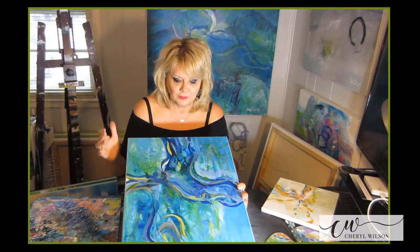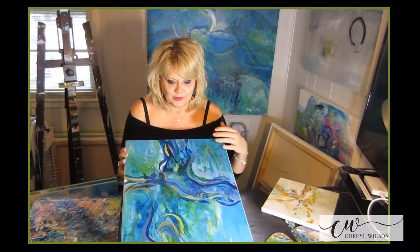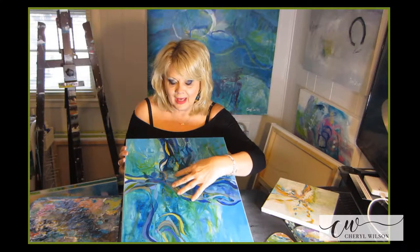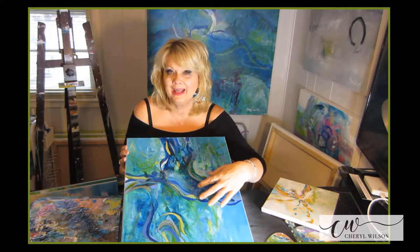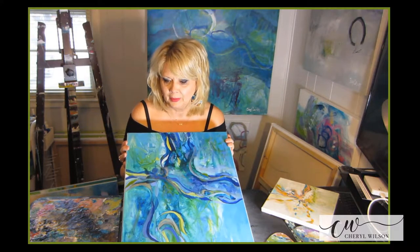I'm going to show you how to create a center of interest, how to quiet some spaces. We've done some splatters in this painting. When we've added the paint into the lines of the final painting, we've taken those same colors and gone back in on the underpainting and enhanced the underpainting.